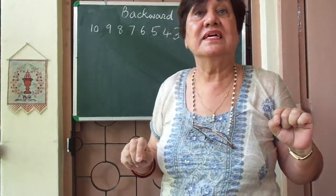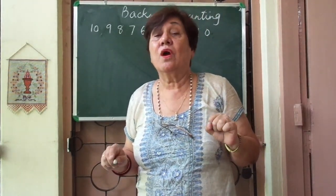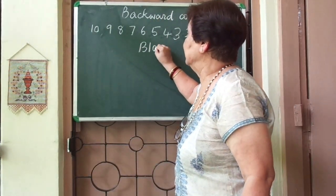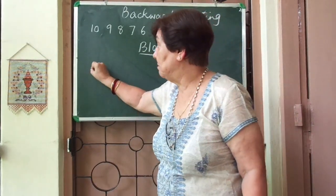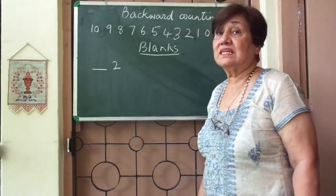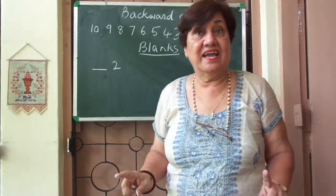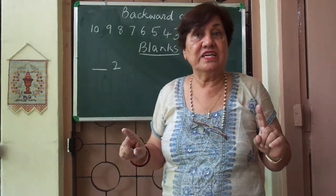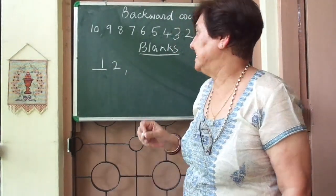So this is called backward counting. Now I want you to tell me how we fill in the blanks with backward counting. We will first put the blank, and supposing I had number two — what comes before number two? Ten, nine, eight, seven, six, five, four, three, two — and then one. So I'll write one.